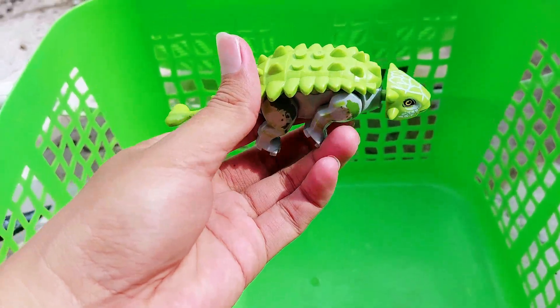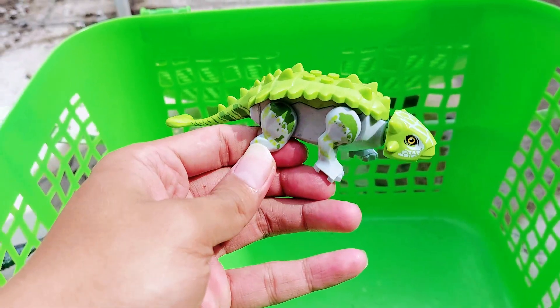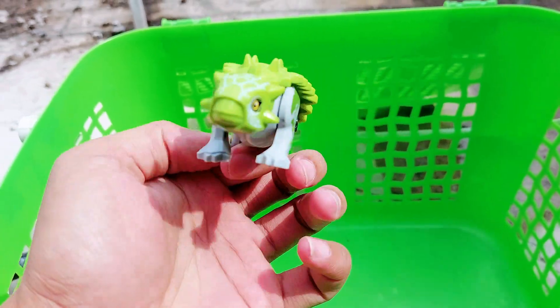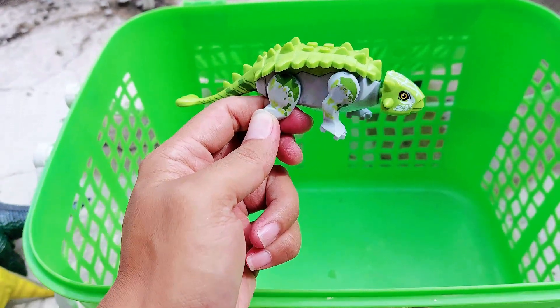And the last one we have is a small yellow T-rex — the dominant color is green, and this one is so small or tiny. It looks like a Lego piece, and this one is beautiful!